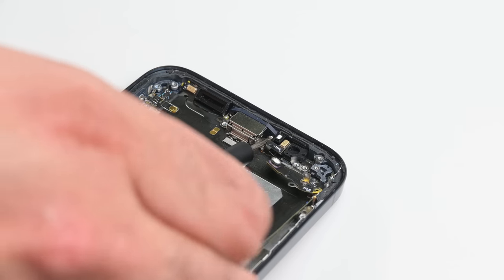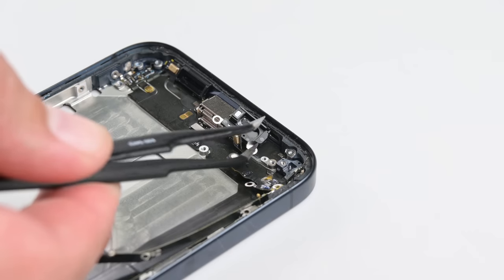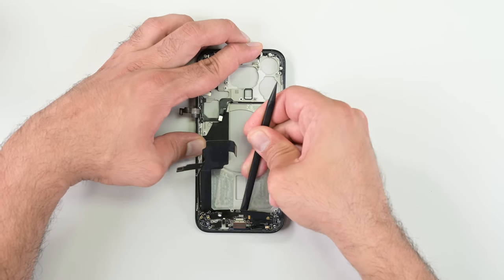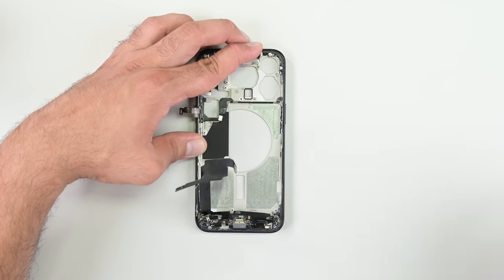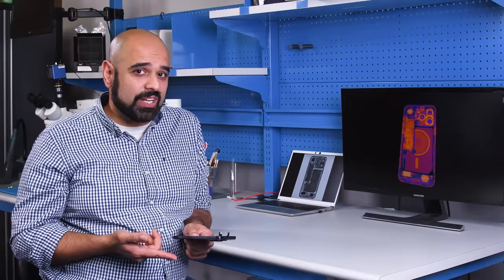Just because USB-C is standard doesn't mean it's not special. Apple finally adopted the global standard for powering your devices, transferring data, and connecting to peripherals. It's worth noting that they didn't do it voluntarily — thanks, European Union — but at least it's more green than some of their other decisions. Namely, the titanium shell.